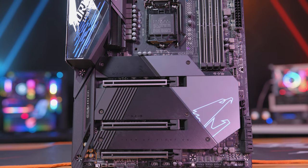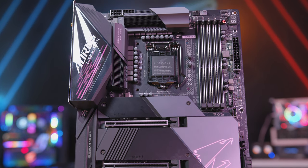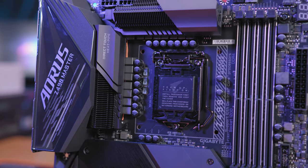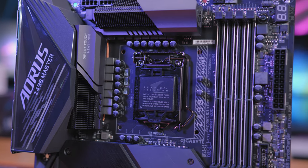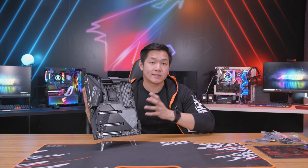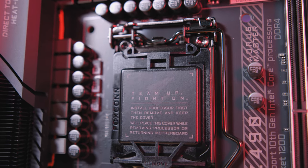The first change I want to point out is that for Z490 we're using a new socket called LGA 1200. That means this motherboard is designed specifically for Intel's latest 10th generation of core CPUs. This board can draw the most amount of power while still remaining stable whether using an i9, i7, i5, or even an i3.